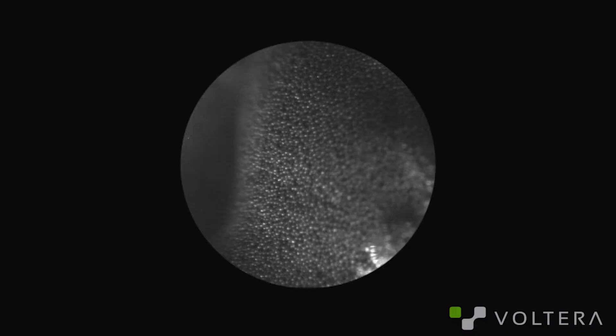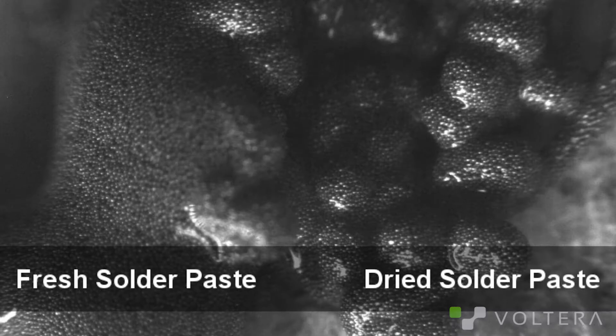Additionally, you don't want to leave your paste sitting too long before reflowing. An hour or two is okay, but I wouldn't push it beyond that. If you've got material that hasn't been used in a while or it's been sitting out too long, it's possible the paste in the nozzle will have dried out. Up close, good paste looks like this. Bad paste looks like this — you can see how the bad paste is all clumpy. Unfortunately, this is going to result in garbage dispensing and likely worse reflow.